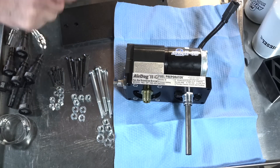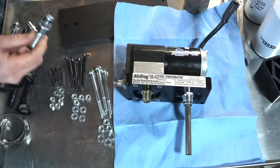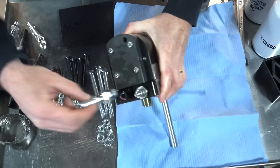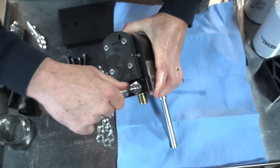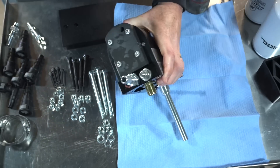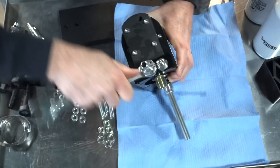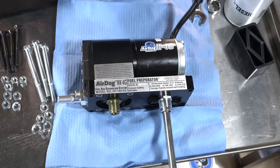I'll be using some anti-seize — you can also use regular motor oil. As long as you get them properly tightened they will definitely not leak. This is your suction side right here. Go ahead and install this fitting using a 19 millimeter. Next, go ahead and install the return fitting — that will be a 16 millimeter.